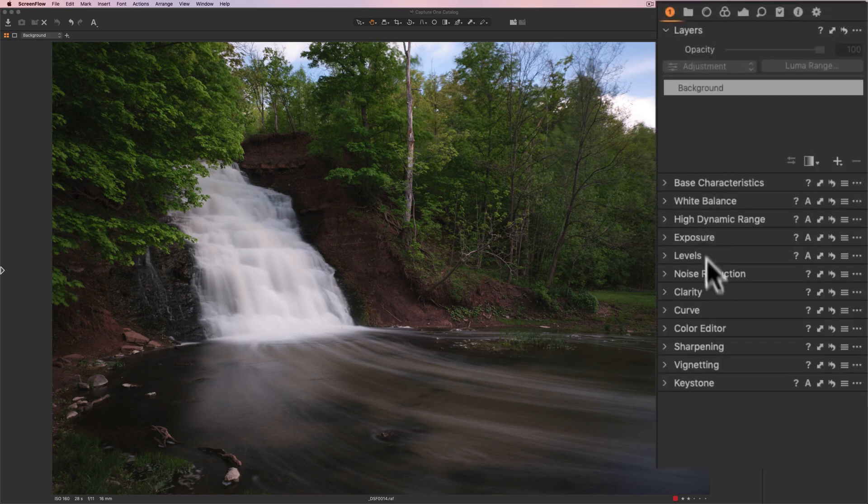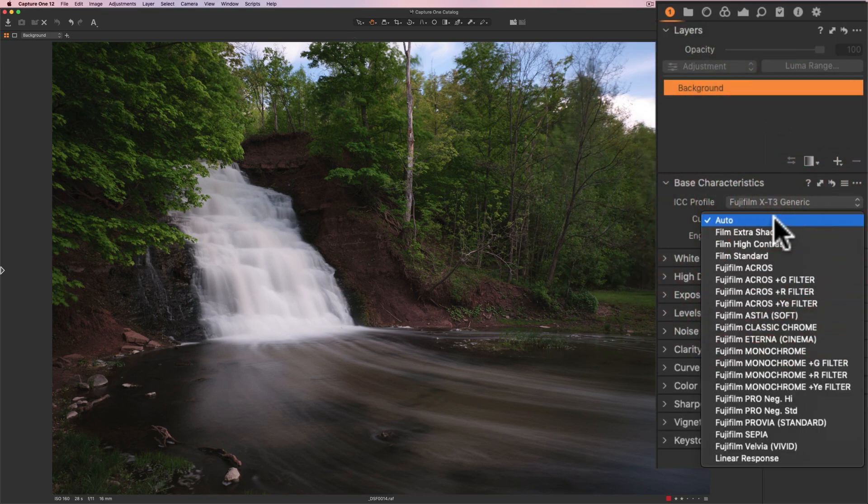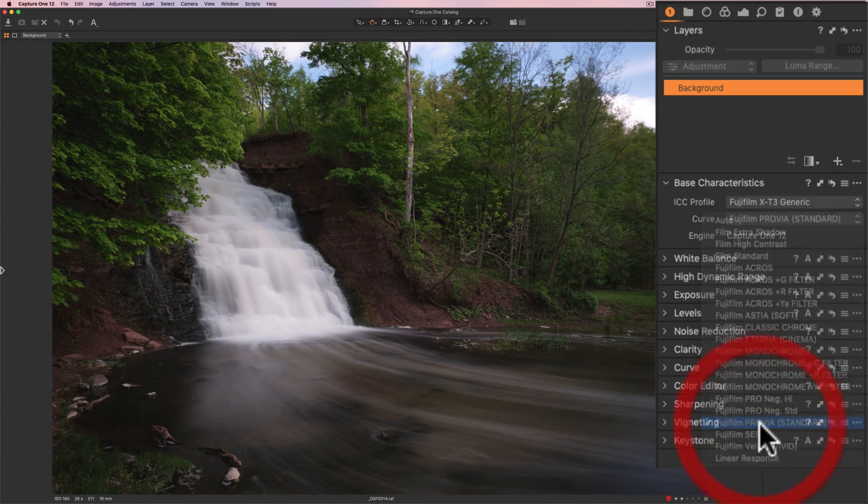On the right, I have all the tools laid out — the tools I most often use in the order I most often use them. I could jump around; I don't have to do them in this order. I could go to other tabs as well. But I'm going to stay right here and work through the tools. I usually start out with base characteristics, and I go to where it says curve and pick a profile first. For this image, it's a Fujifilm camera — Fujifilm calls them film simulation modes — and I'm probably just going to stay with the Fujifilm Provia standard profile.